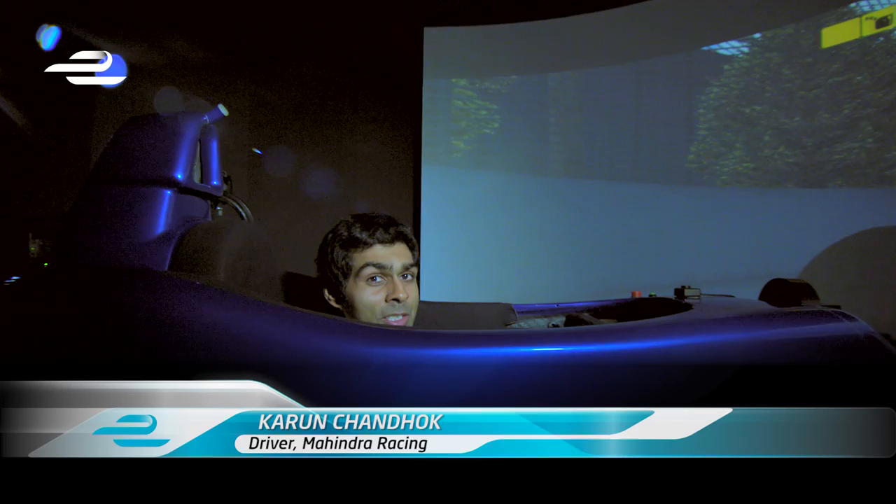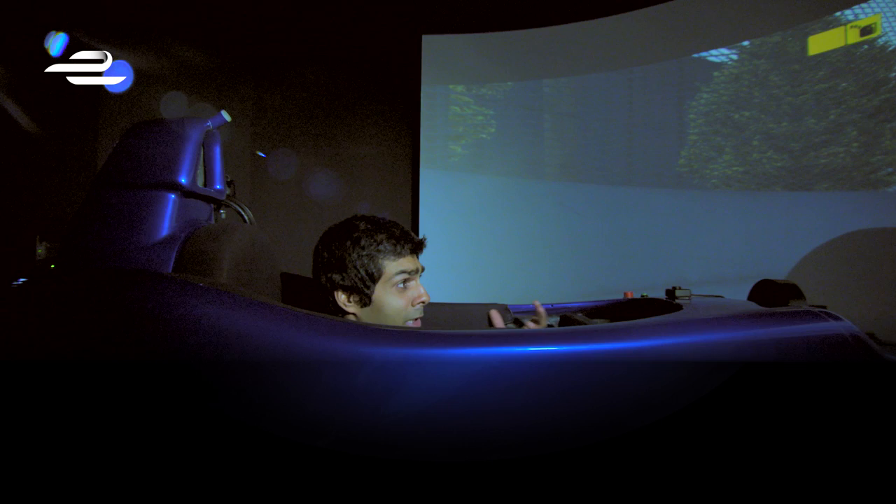Hi, I'm Karun Chandrok racing with Mahindra Racing in the Formula E series and I'm here in the simulator to try the Putrajaya circuit for the first time.